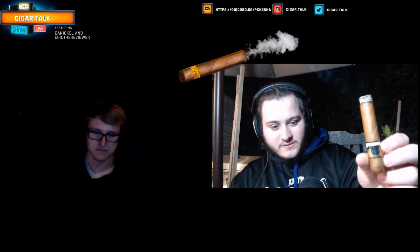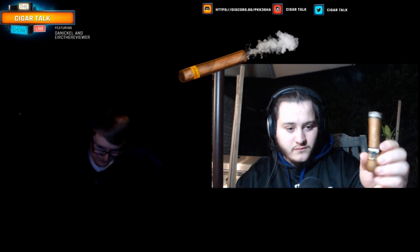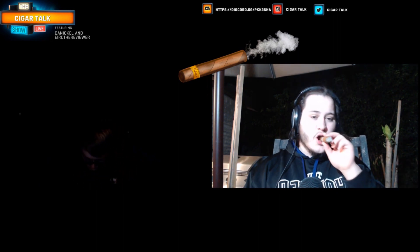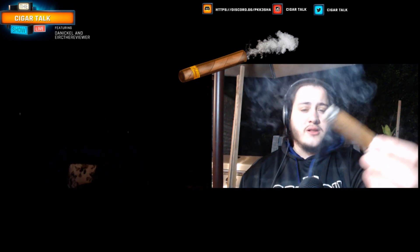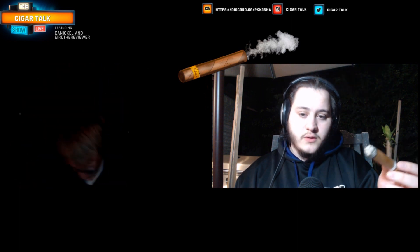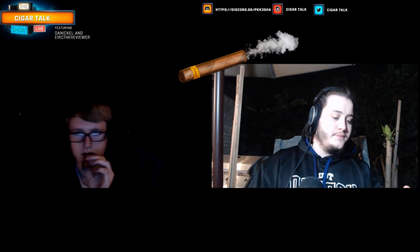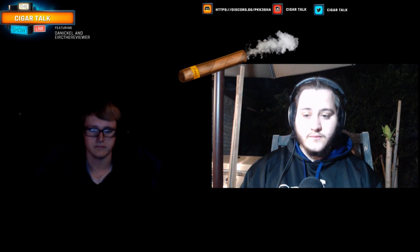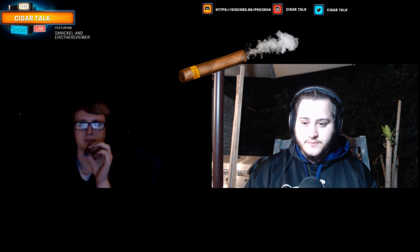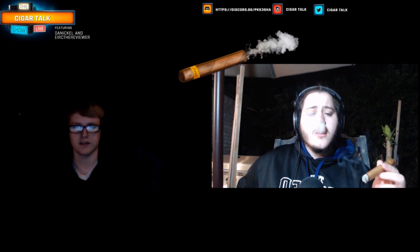I'm almost at the first third of the Atta Bay. It's pretty good actually. Good construction — it's such a slow burn, which is great. It's like one of those big cigars you can smoke for a while. I'm getting a lot of smoke from it too, real easy draw. Getting nutty, pepper, oaky woods — some lighter flavors but really good flavors. I'll let y'all know how it goes to the halfway mark.